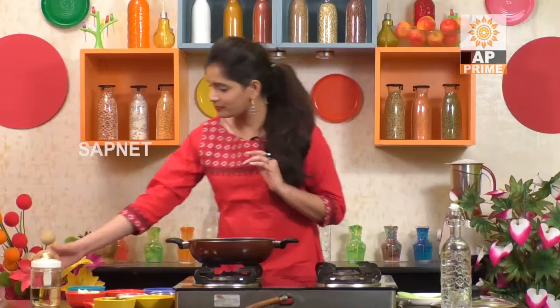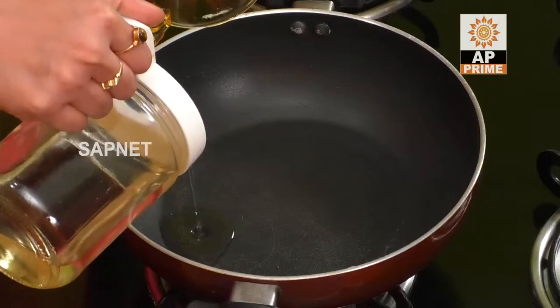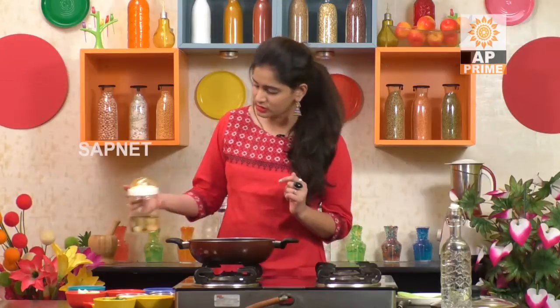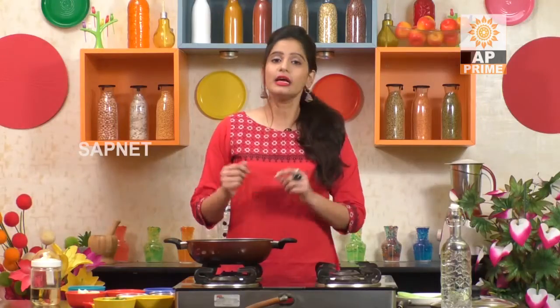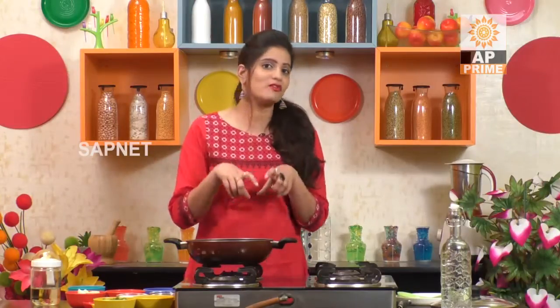Let's put it in the pan. Let's put 3 tablespoons of oil. We want to make egg recipes, specifically egg curry. That's why we want to make egg masala. We want to make this recipe in the pan and cook it.